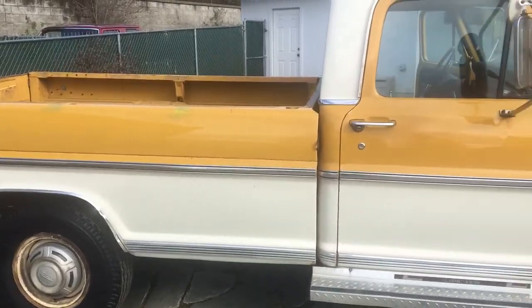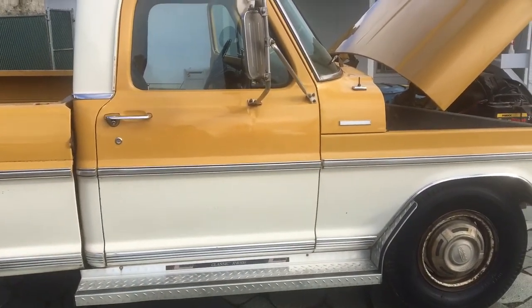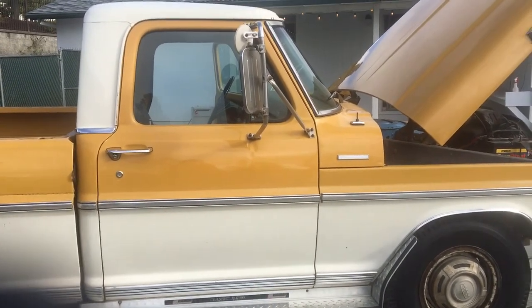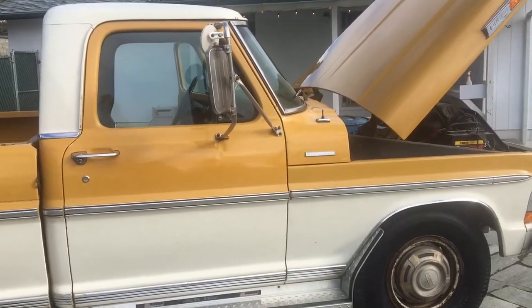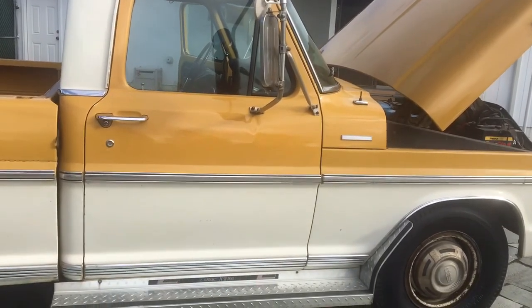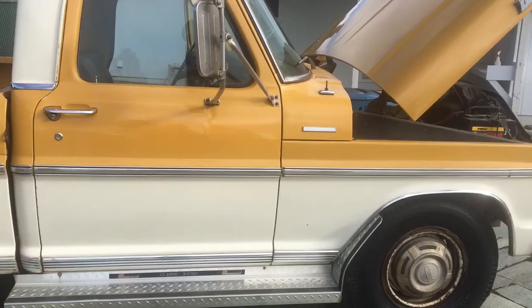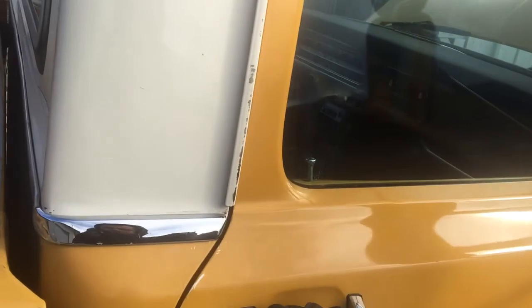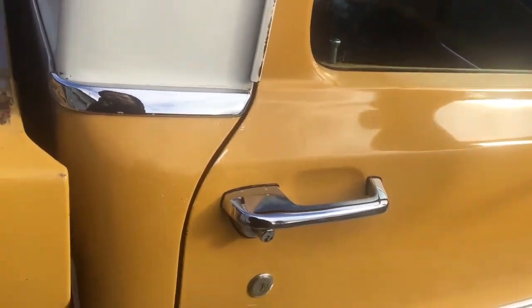It seems to have maybe 120,000 miles on it. I don't think it's 22,000, and I don't think it's 222,000. It looks about 120,000 — and it's a real soft 120,000. The reason I can say this is it's still got its original paint, and all the panels still fit really tight. I mean, if you listen to this door — I barely shut that and it's shut.